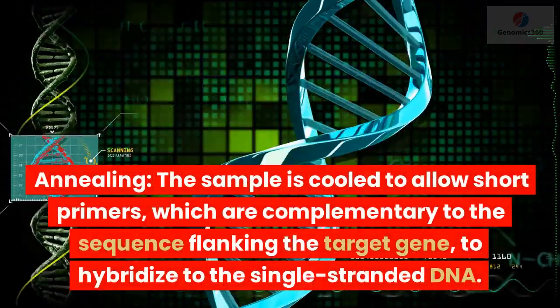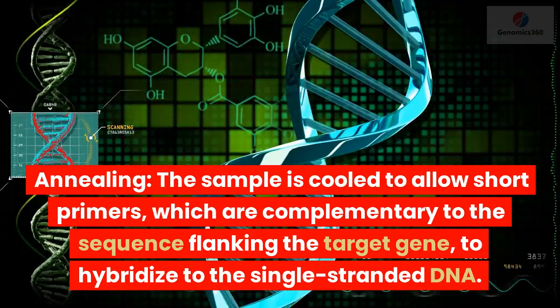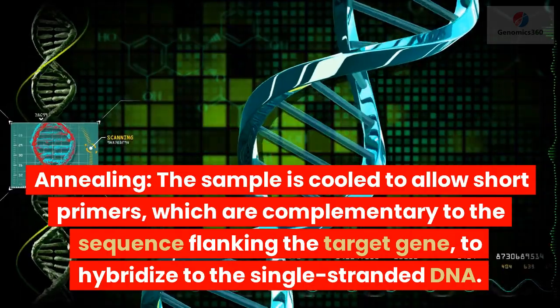Annealing: the sample is cooled to allow short primers, which are complementary to the sequence flanking the target gene, to hybridize to the single-stranded DNA.